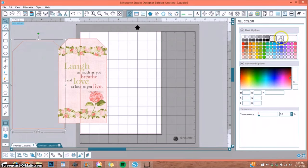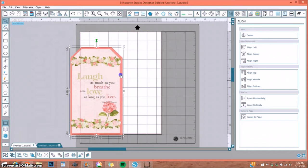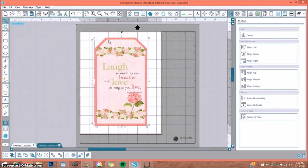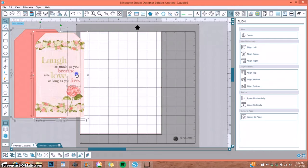I decide to fill the tag background with a color rather than a darker pattern paper. Using the Eyedropper tool from the Fill Color window, I click on a darker pink from the design to sample that color. I group those together, go to Align Center, and now I have a beautiful mat behind my tag. I could print it out all in one piece, or print and cut the layers separately and layer them for dimension.